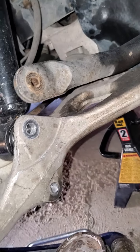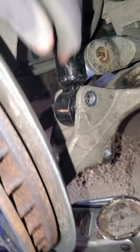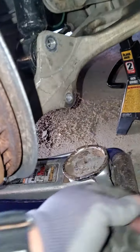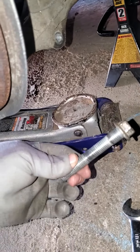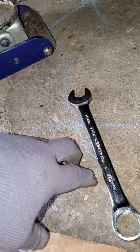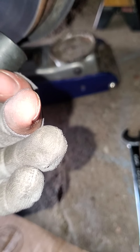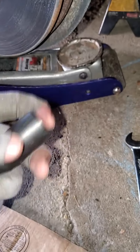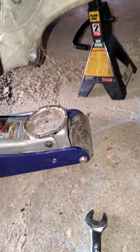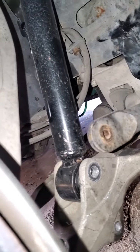After that, you remove your bottom bolt from your strut, which is this one. I think it's an 18 on one side, and I believe the other side is 13/16s. I forgot what size the other side is, but they're two different sizes.